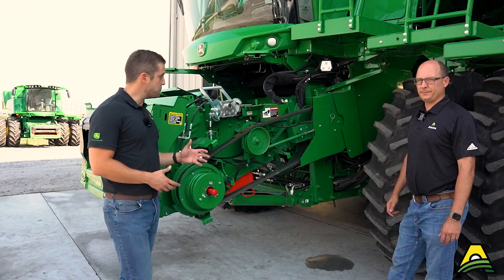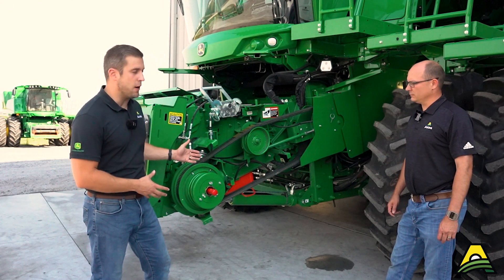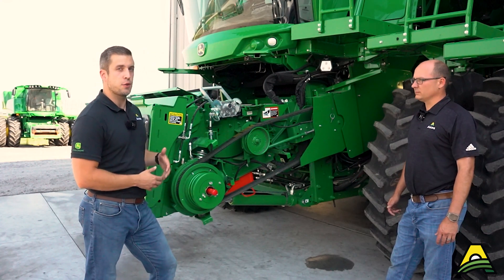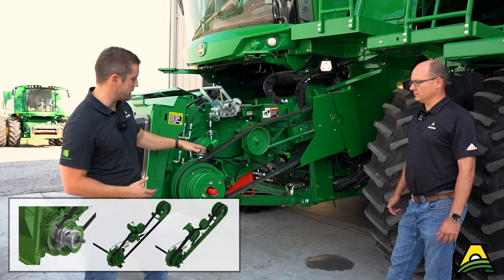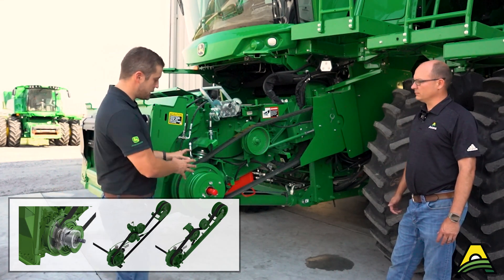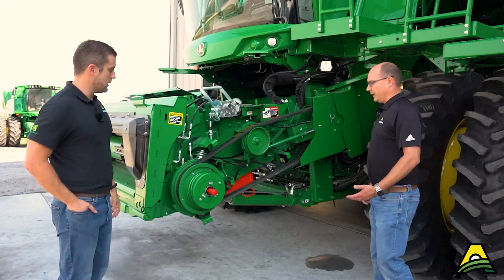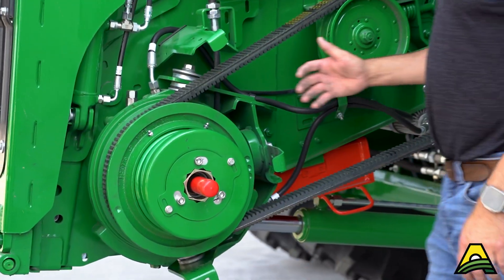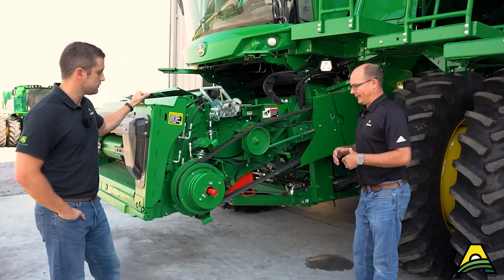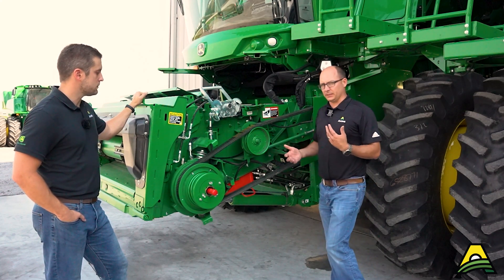Here at the left side of the feeder house we've got a lot of the shields pulled off and opened up to see everything. Your machine may look a little bit different - there are several different options whether it's the feeder house drive or some of the drum adjustments. But for this variable speed drive, this combine is equipped with high torque variable speed, which has basically been an option on combines since the 20 series. The concept is still the same, though they have beefed it up throughout the years.